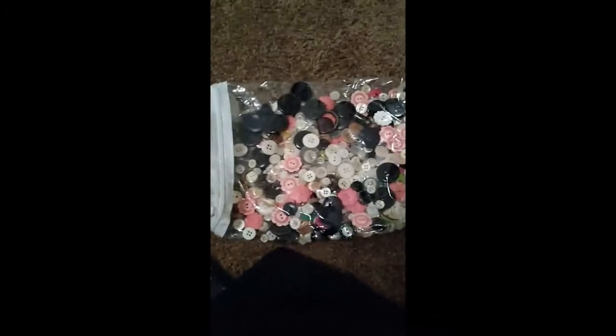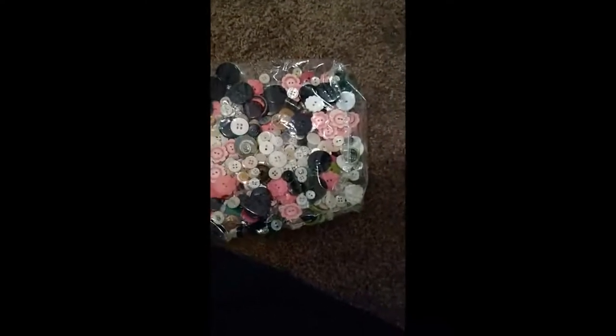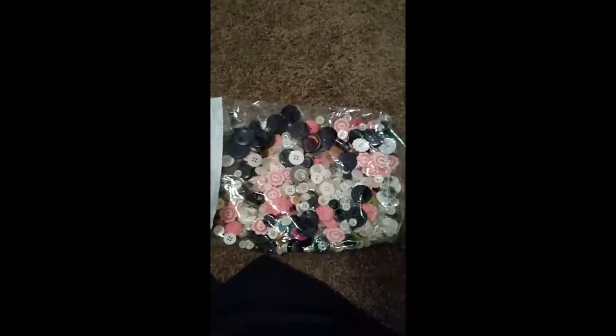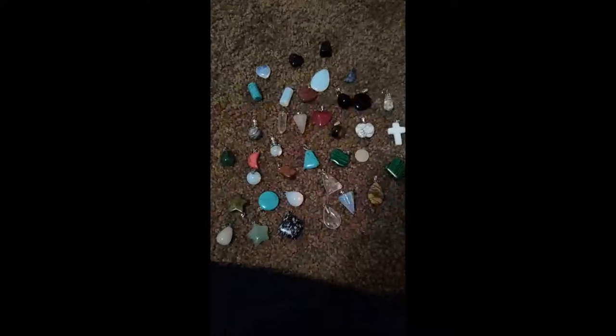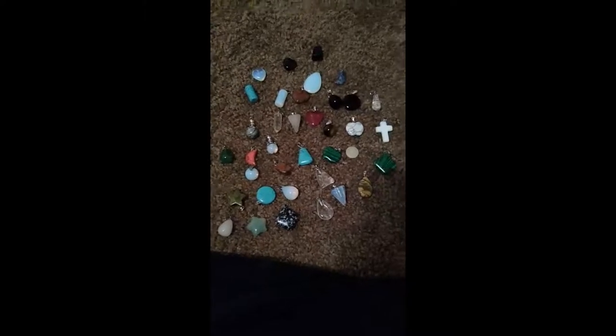I said I wouldn't go over my two and four-hole buttons too much, but here's kind of what they look like. I will be using these before I start drilling holes in the resin — I spoke with her and she's okay with that. And then here I've got a bunch of assorted crystals.